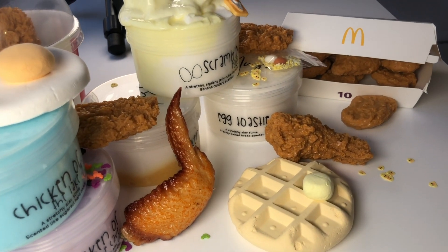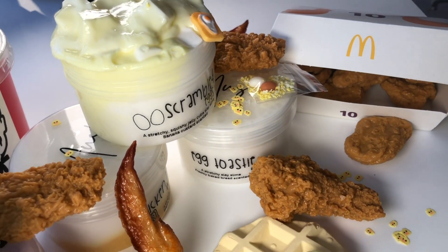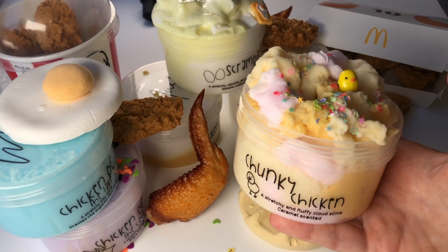Hello Mushkins! In this video I'm going to be showing off all of the newest slimes available on our website.